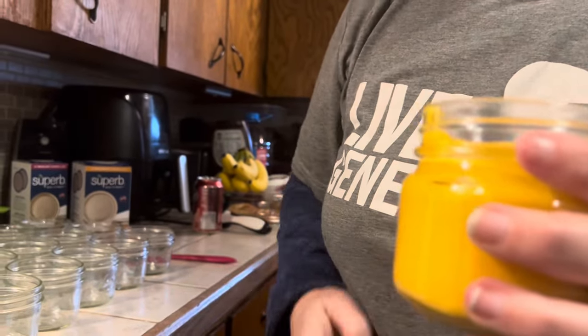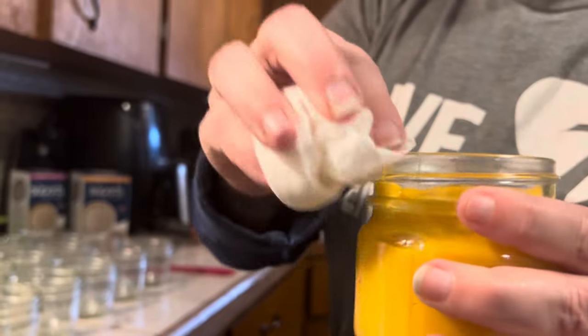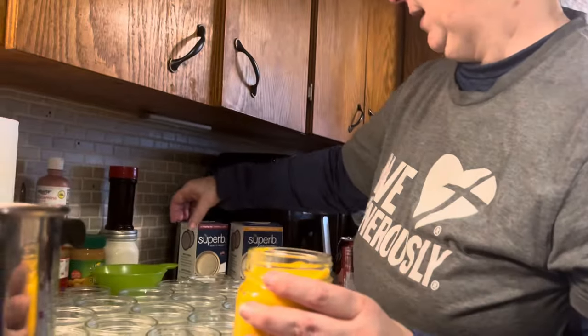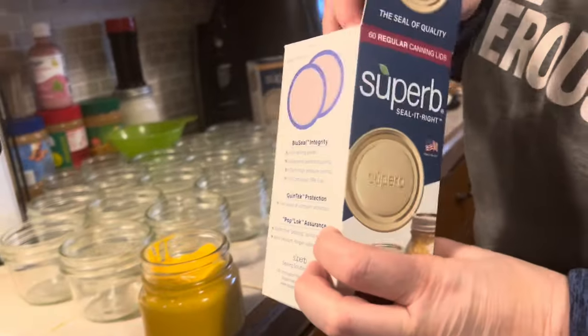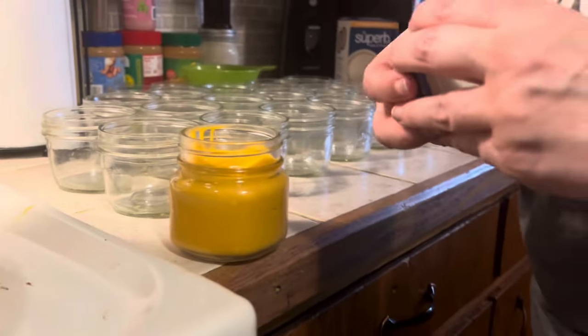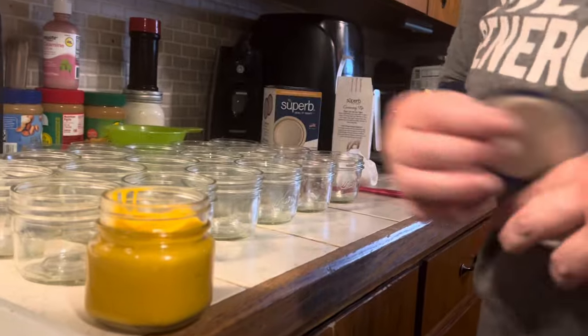I'm going to go ahead and wipe those rims. I do not use vinegar when I'm doing cheese — just a clean towel. Then I put one of my Superb Lids on, and put the ring on finger tight.